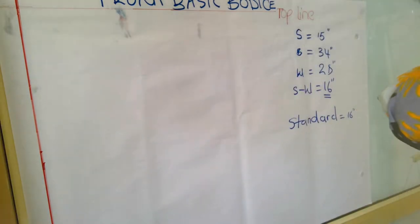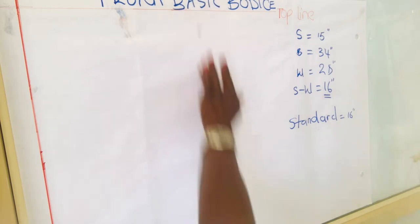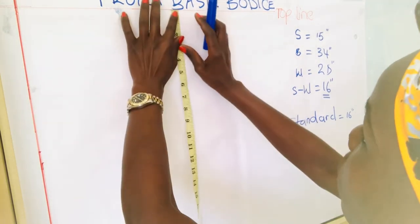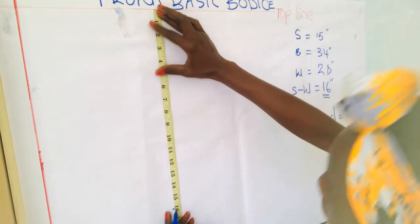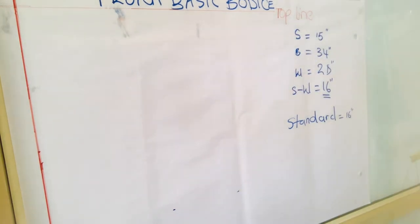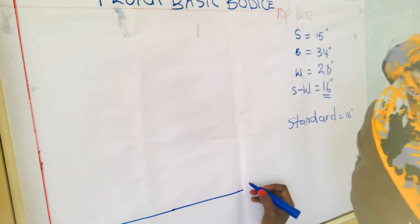I want to make sure the measurement from one side to the other is the same. I put the tape measure in the middle, mark the 16-inch point there, and also mark it at each edge so when I rule the line I just follow the dots. This makes it much easier and accurate. I'm going to call this line the waistline.